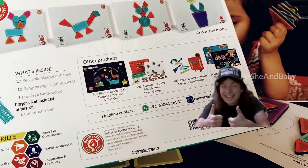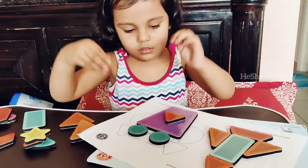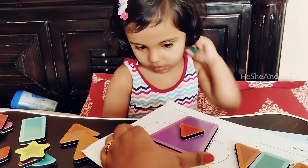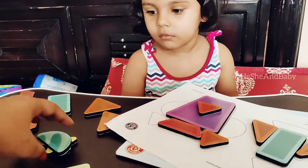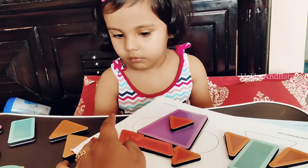Share and subscribe. If you have any questions about this toy or any other toy of Drubika's, you can ask me in the comment section — I'll be happy to answer. I hope you've seen how Drubika is actively and with so much dedication doing this activity.